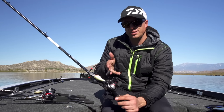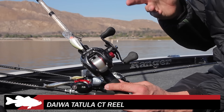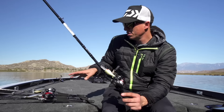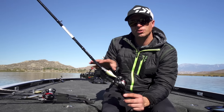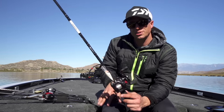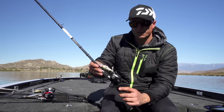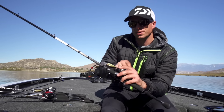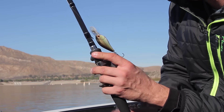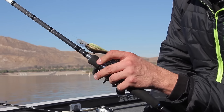The first model is the Tatula CT. CT stands for compact — that's going to be a big theme going through this whole new series here. The Tatula CT is just a smaller reel. It fits in my hand better, I like it a lot better. A little bit lighter, but just in that compact feel.